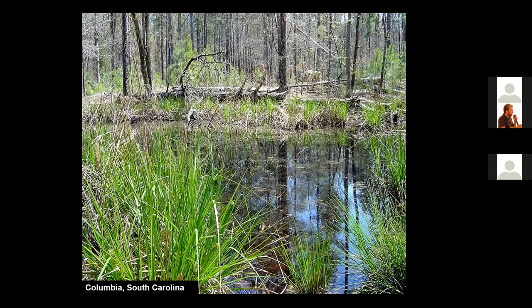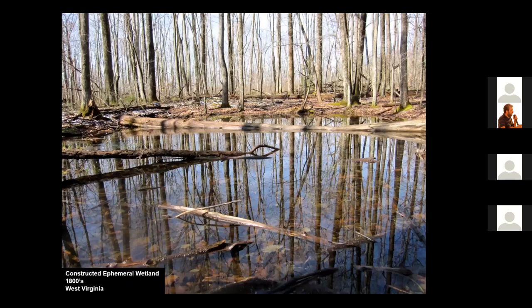This beautiful wetland was dug in the state of South Carolina in the US, and it was dug over 300 years ago. The wetland basin is in compacted clay layers, and the clay was removed originally to build bricks for homes. This wetland was constructed by hand using livestock to move the soil, and it's near the community of Big Ditch in West Virginia. It was built in the 1800s to provide water for livestock.